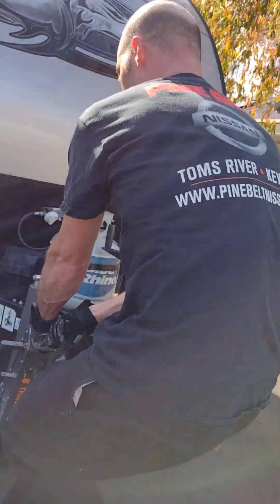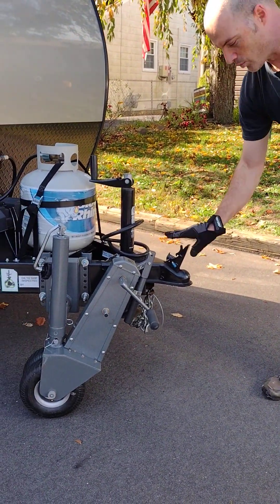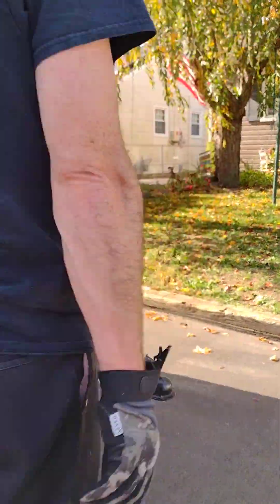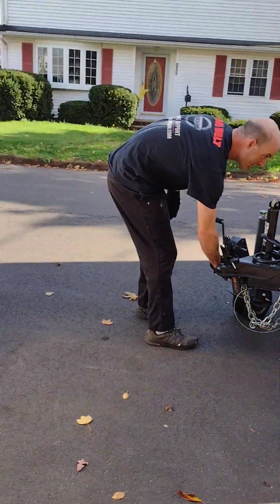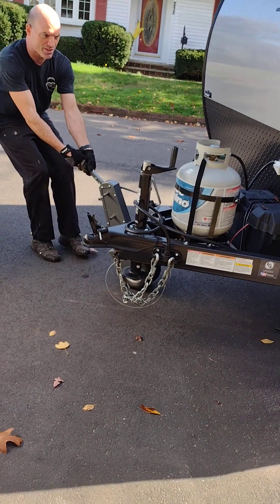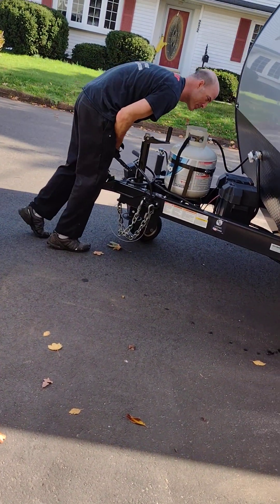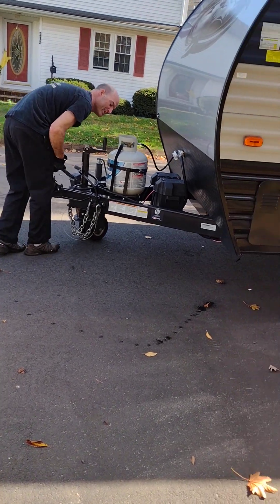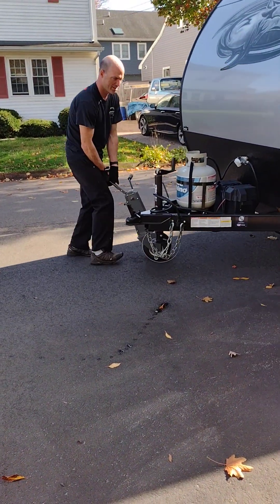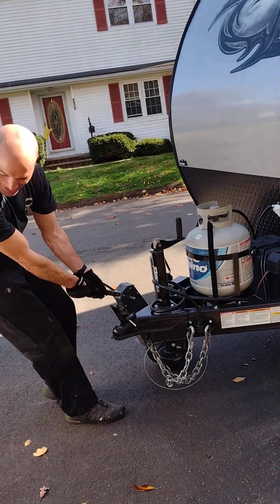Now I'm going to spin it this way and pull it in like this. I always want to make sure that if I drop it, the handle will catch and it would actually come to a full stop. At this point I can basically just pull this trailer around. Pretty cool — this trailer is about 3,000 pounds dry, with a gross weight of 3,800. This isn't easy work, but this is how we do it.